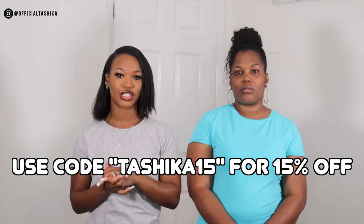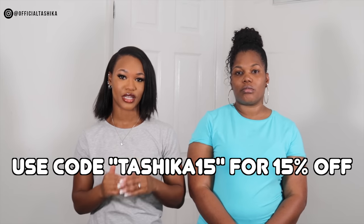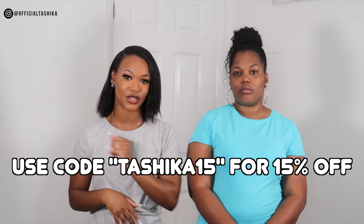I'm a size extra small and my mum's a size large. If you don't know about Kopshi, you can check out the website — the link will be in the description box below. They're a swimsuit brand. And you can use my code Tashika15 to get 15% off the entire website.